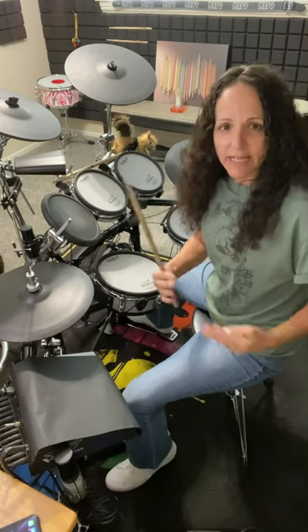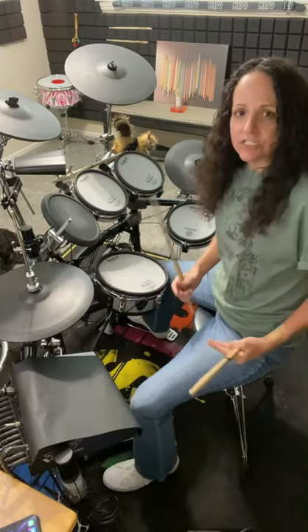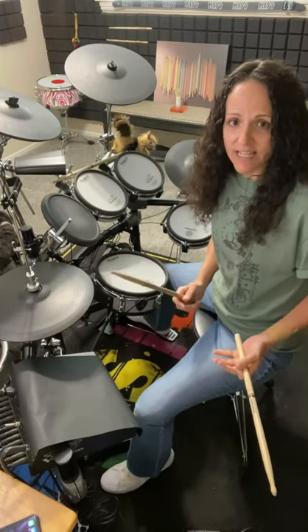Some songs like heavy metal, some grunge, want an open hi-hat. So you just take your foot off the pedal and you get that kind of sound.